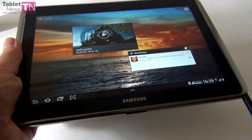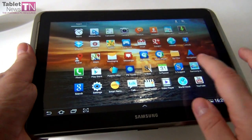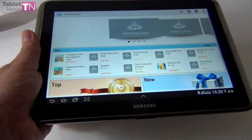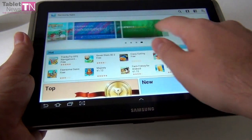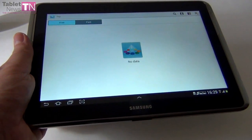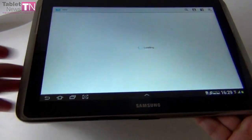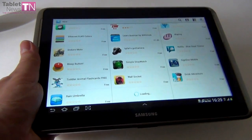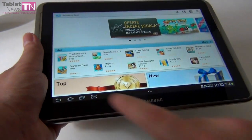Obviously you get the Samsung App Store on this device, with all types of apps like back-to-school apps, early bird apps, top apps, and new apps. There are a lot of apps to have fun with on this tablet. Some of them are not even available in the Play Store, so it's an advantage — they are unique.